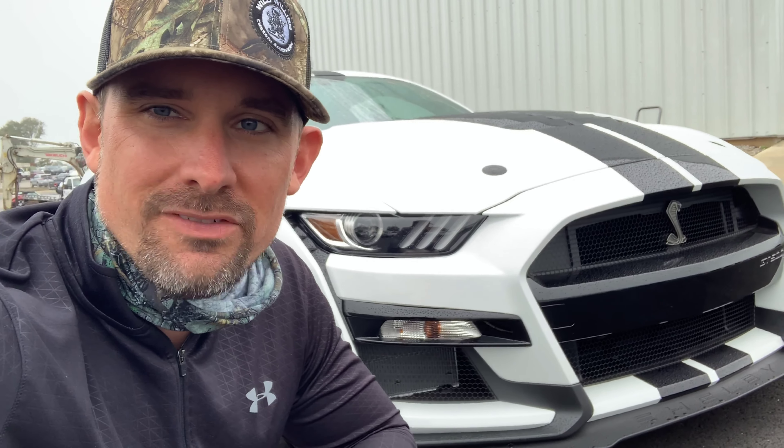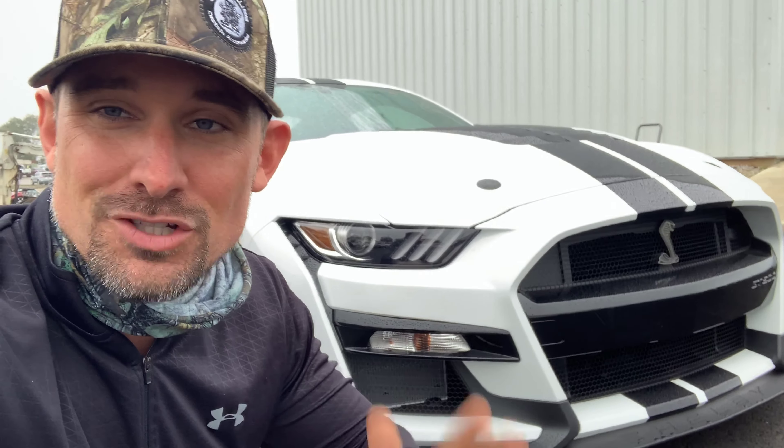760 horsepower, 625 pound-feet of torque, and 0 to 60 in 3.5 seconds — that's really all the technical specs you're going to hear from me today on our latest 2020 GT500. I want to get rid of all that stuff about the power and how phenomenal a car this is. Today I just want to show you guys how beautiful it is and how awesome it sounds.